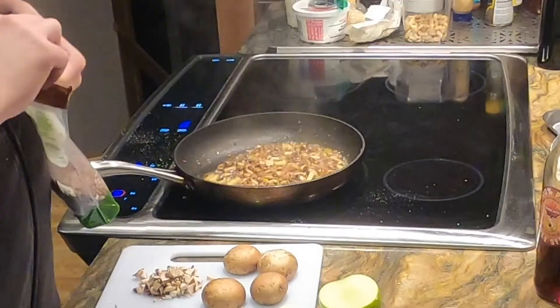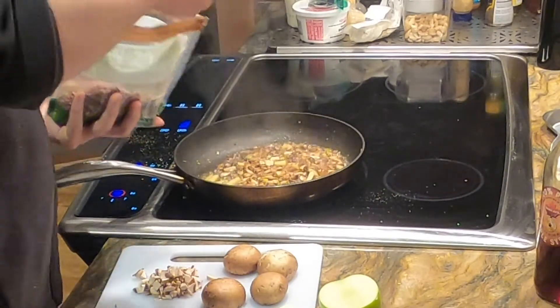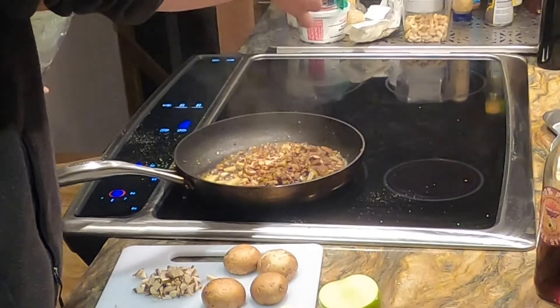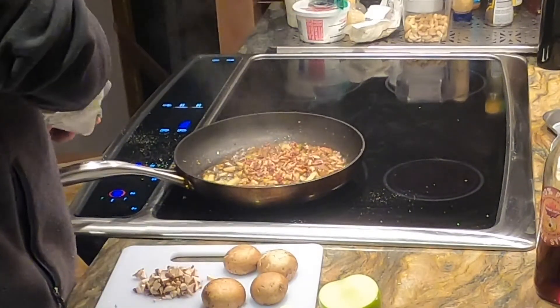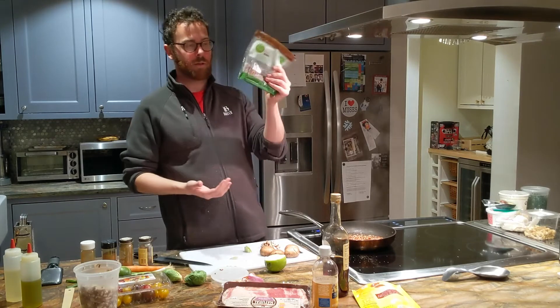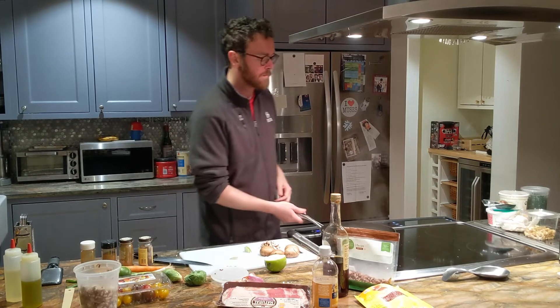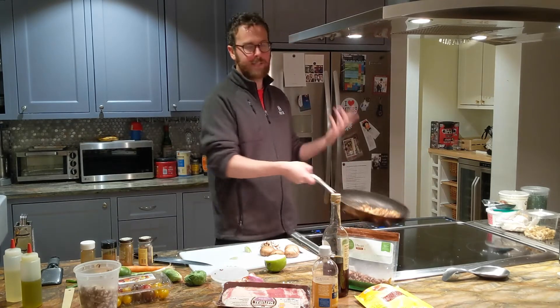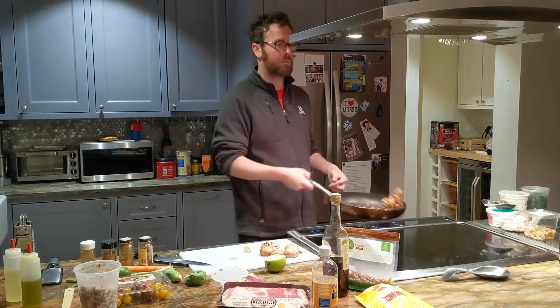The pecans — I probably should have roasted these beforehand on a dry pan on medium heat for about 10 to 15 minutes, but I didn't, so we'll just throw a handful in there. Pecans are a perfect example of digging into the pantry — I've had these on hand for a while. Nuts they tell you not to keep too long, but I don't mind.